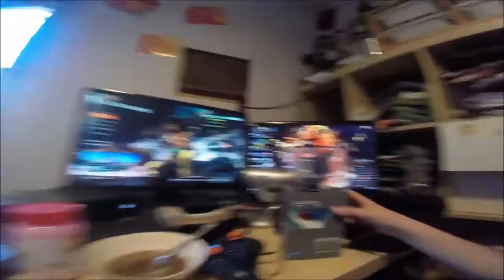I pretty much got everything over here. I kind of cleaned the desk a little bit. Dude, I don't even want to open this — I just want to leave it there, that's how nice it looks. It looks so nice, just look at it.